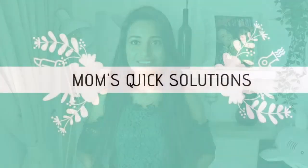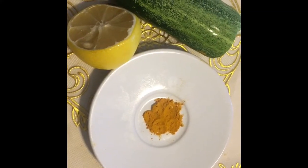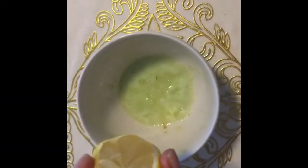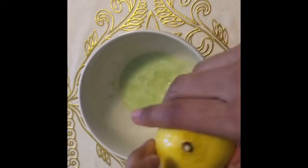So here I am with a DIY to remove the suntan from face and body. To prepare this remedy we will need cucumber, lemon, and a pinch of turmeric. Grind the cucumber and make juice out of it, then add a few drops of lemon juice to it.